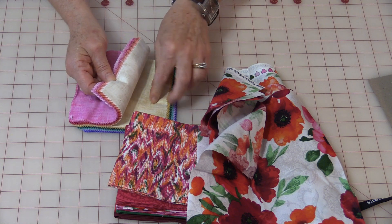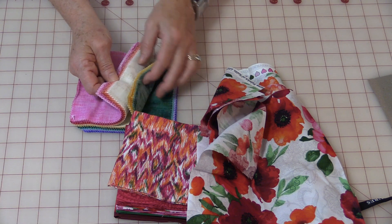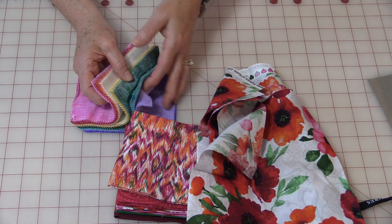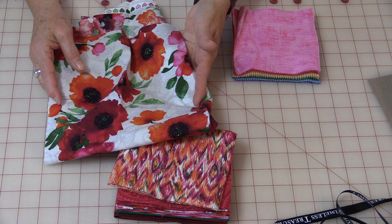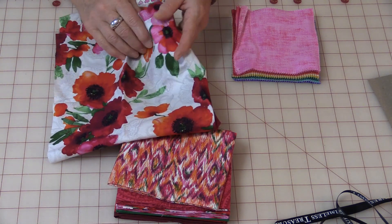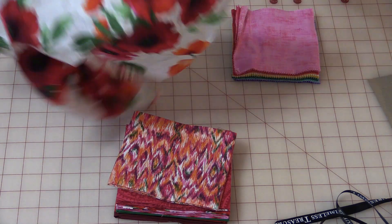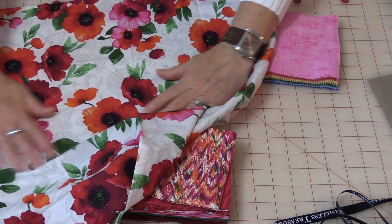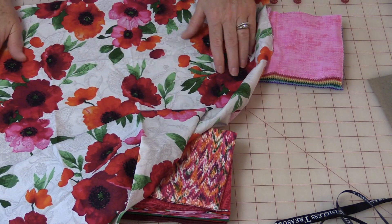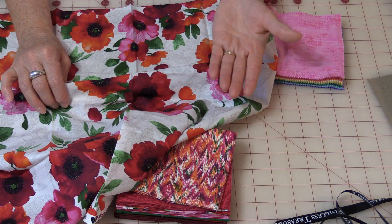I'm going to start with the lightest one and wash all the way until I get to the darkest color. Then I'll empty out the soap, put some clear water in, and do the same thing — I'll put the fabric in again, lay it as flat as I can, and just run my hands over top of it. Again starting with the lightest going to the darkest.